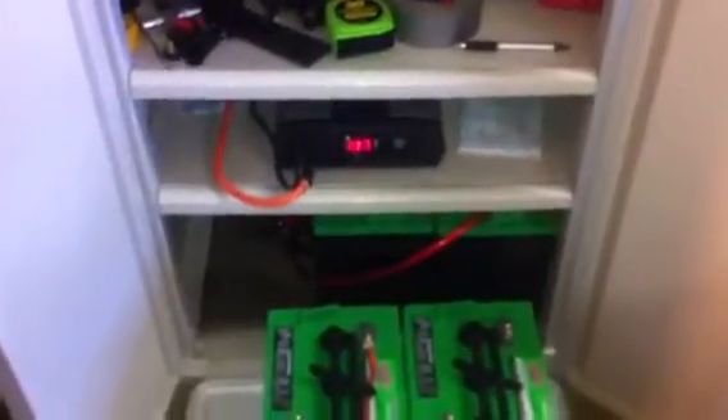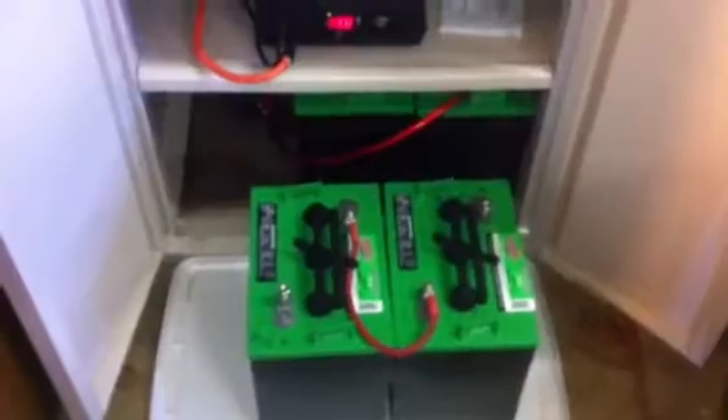I am basically charging my batteries by keeping that in position one. Later, I can run off my batteries independently without the grid — it's considered off-grid. Or I can just take that power and send it to the grid tie. That power will go into my house and be used by my house. If it's not being used by my house, it'll slow or actually turn back my meter, and then it'll go to a neighbor's house.